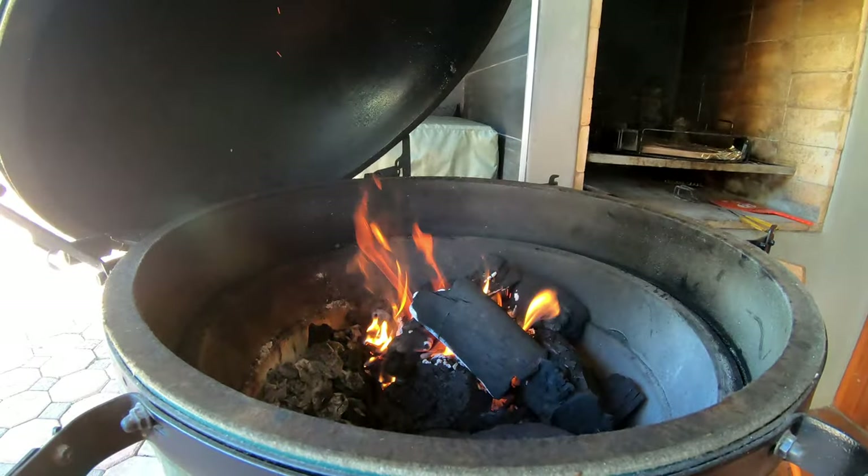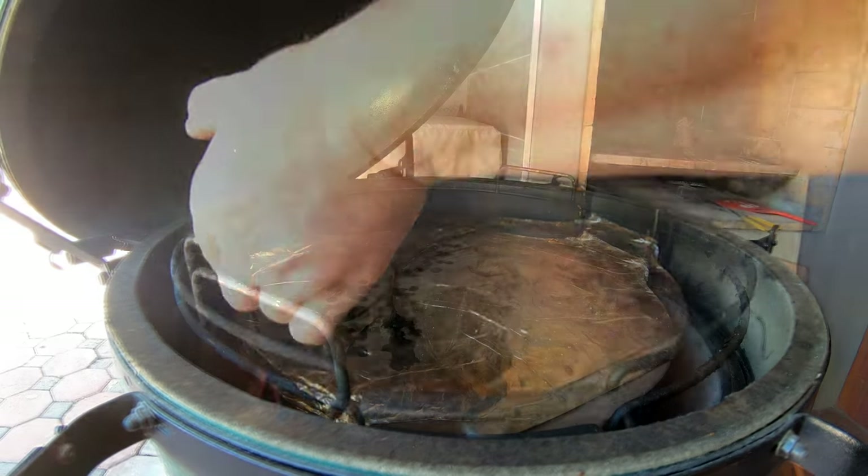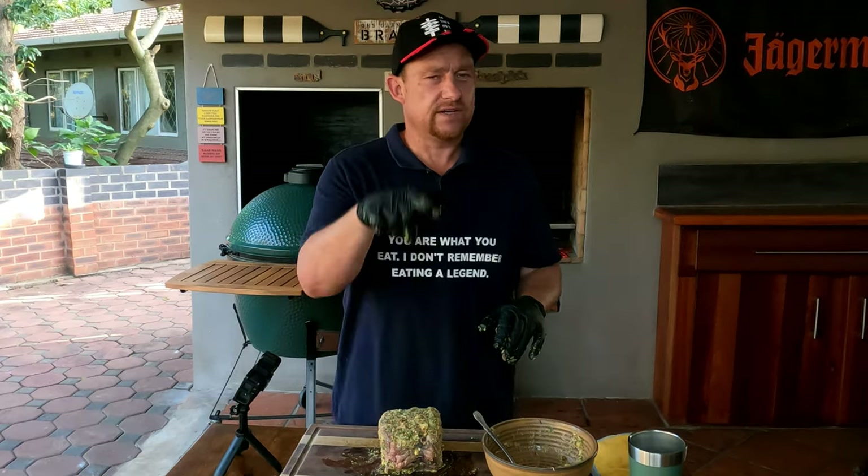We've got the BGE at about 170 degrees Celsius, and that's exactly what we're after. At 170, we're looking at about 35 to 40 minutes for medium to medium-well. This is going to be amazing. Let's move over to the BGE.